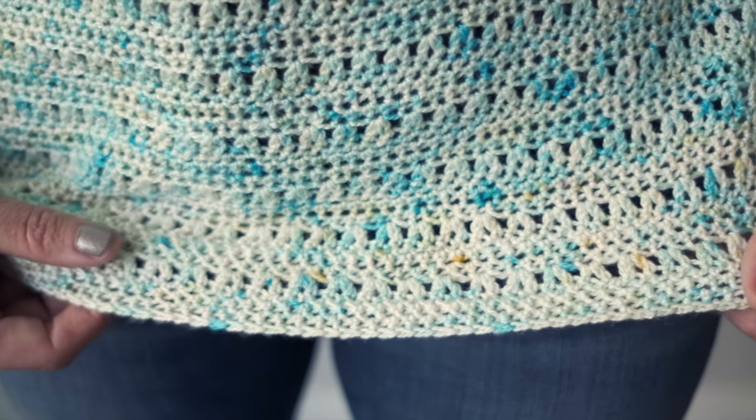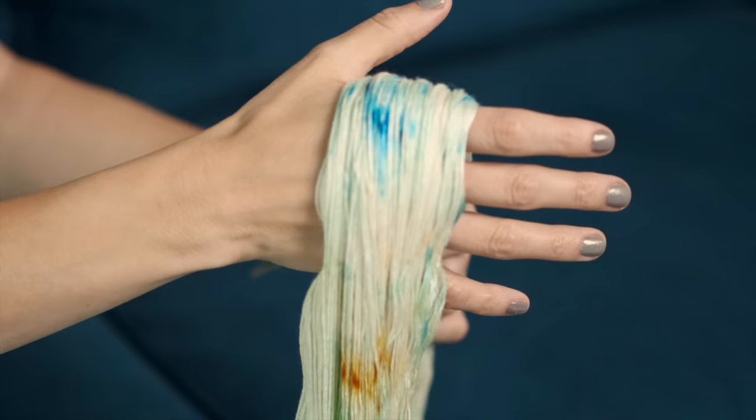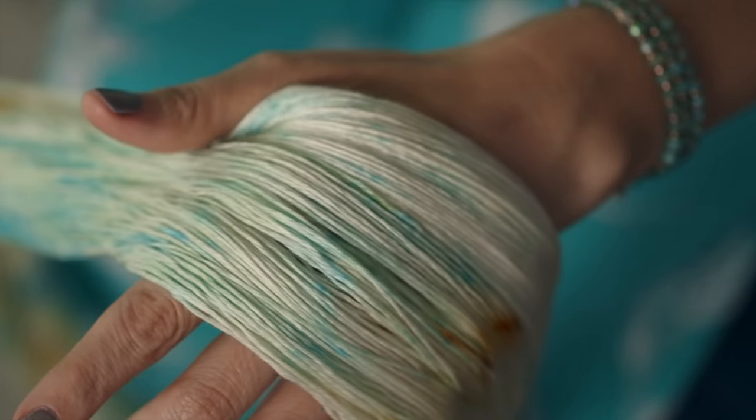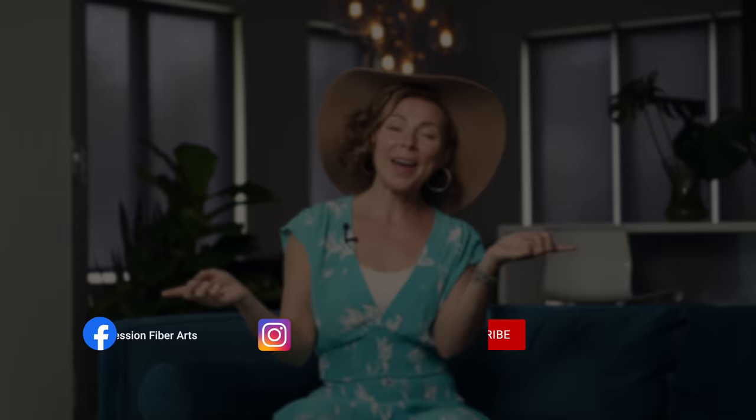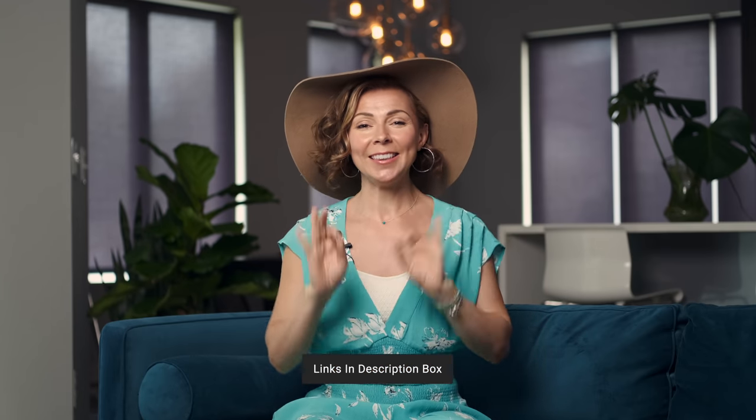It features a fun open stitch pattern just using single, half double, and double crochets — so super simple. We used our Oasis fingering yarn, a super popular camel fiber and silk blend fingering weight yarn. It comes in all kinds of hand-dyed colors including this gorgeous playa colorway. Since it's a fingering weight it doesn't take too many skeins and it's going to give a gorgeous flow, drape, and shine to your project. You can download the pattern and get more information on the yarn at expressionfiberarts.com, and check the description box for the direct link.